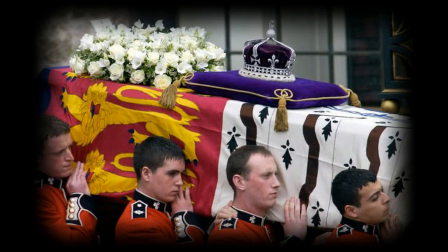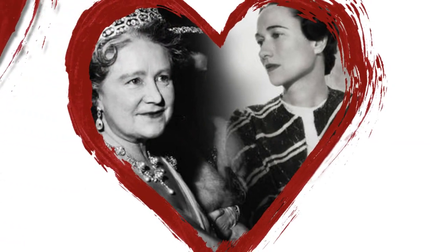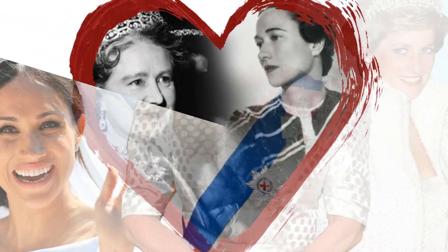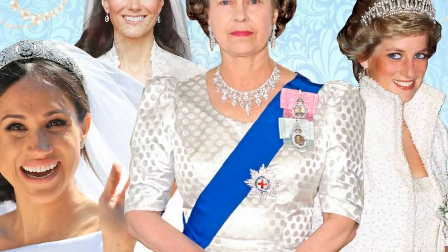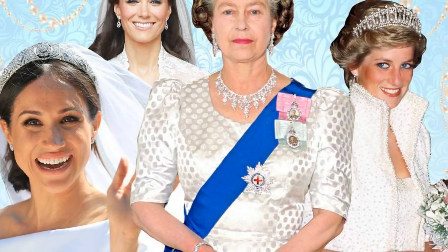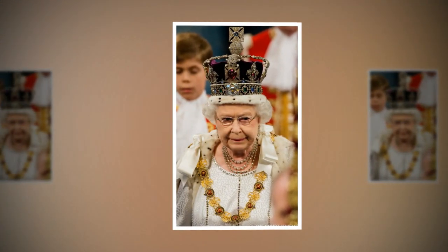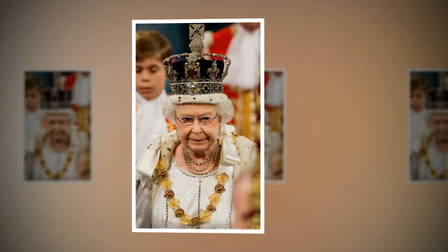The Duchess of Cambridge will wear the Queen Mother's crown when Prince William takes to the throne. Kate is expected to don the stunning headpiece from the crown jewels when she is made queen consort. William's wife will be following in the Queen Mother's footsteps, who wore the crown for her husband George VI's coronation. The royal family's website says that unless decided otherwise, a queen consort is crowned with the king in a similar but simpler ceremony.